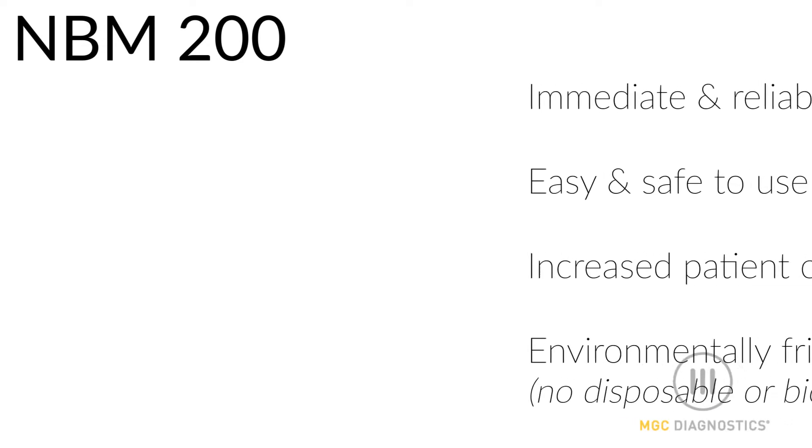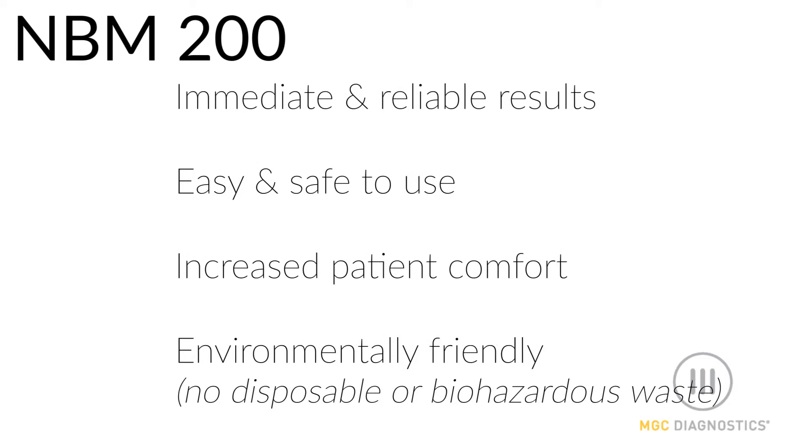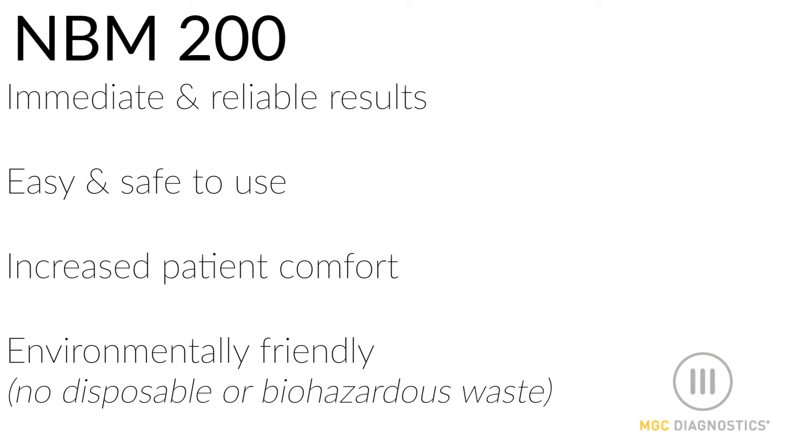With the NBM-200, you get immediate and reliable results without the need for finger sticks or blood draws. Non-invasively measuring hemoglobin is more comfortable for the patient and is environmentally friendly.